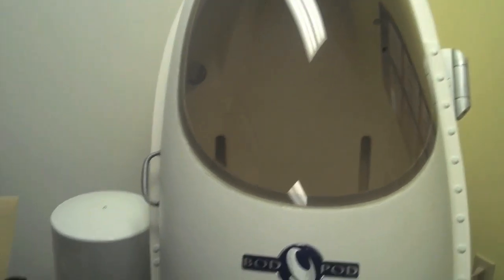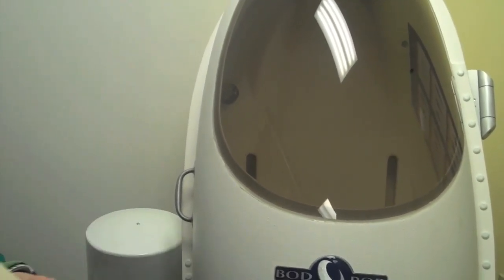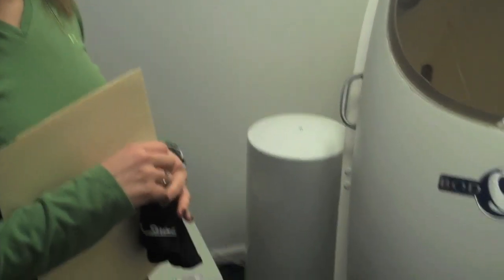So how does it do the same thing as underwater weighing? Underwater weighing measures the amount of water that you displace. The bod pod is going to measure how much air you displace — without getting wet.